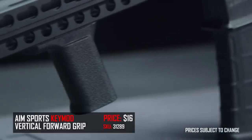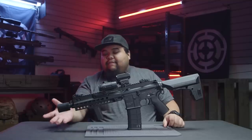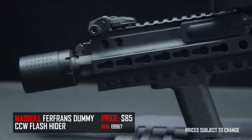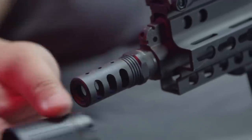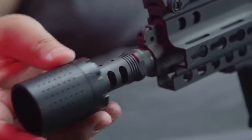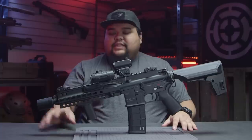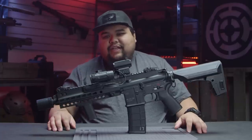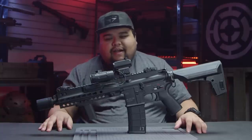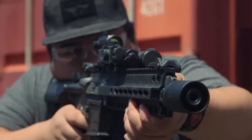I added an AIM Sports vertical grip which has a slight cant for a more comfortable position and allows me to do a more comfortable C-clamp. At the front end I have the Madbull blast shield with a muzzle brake, which is really cool because I can easily swap it out for the three-port flash hider or put the blast shield back on. On real firearms this is supposed to help keep the gas forward and not put gas in your teammate's face, but in airsoft it acts as an amplifier — and if you wear ear protection it actually activates it because of how loud it is.